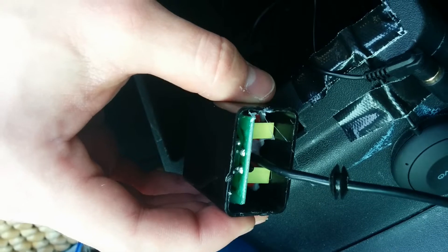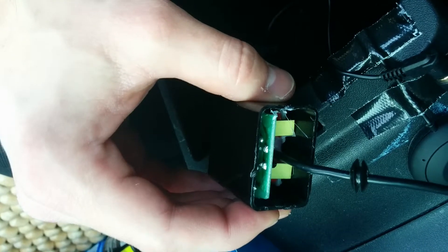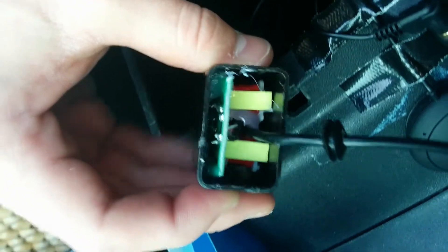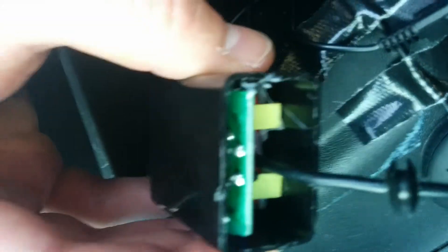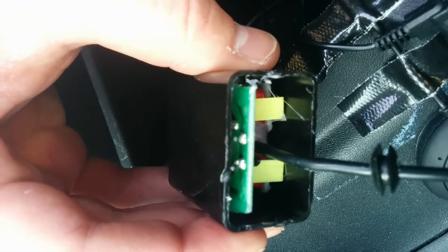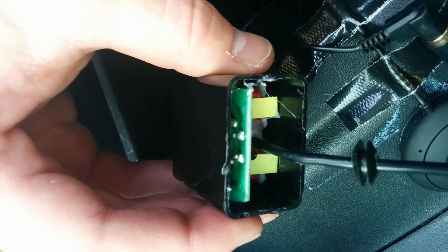The solder should be flowed cleanly to the lead, to that tip, that wire. It should all be one amorphous — it should be flowed — cleanly together. It shouldn't look like it's two different blobs, two separate blobs.